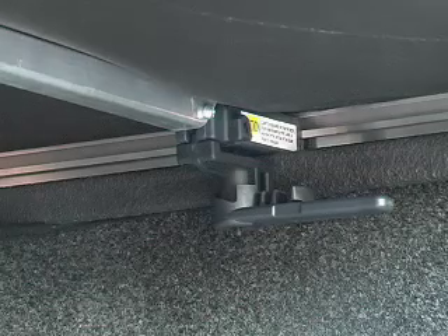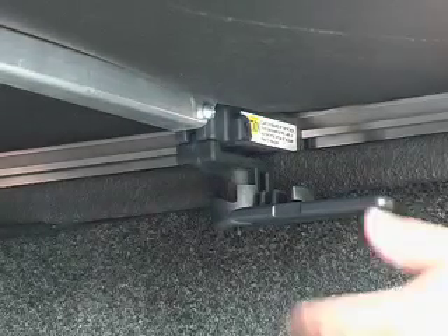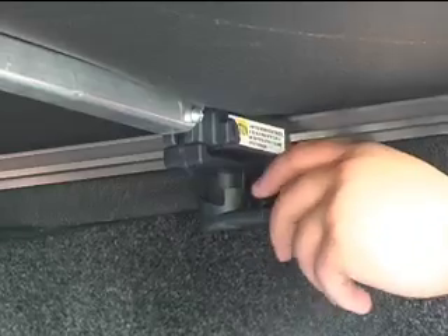The front two handles have a thumb-operated security tab that is required to be in the locked position while operating the vehicle. After the clamp is fastened, push the security tab forward. In order to remove the clamp, you will need to pull the tab back.